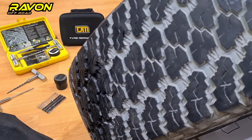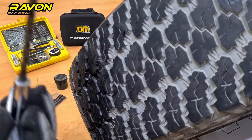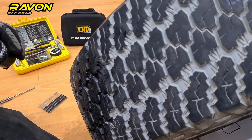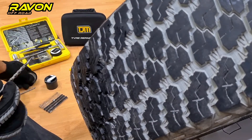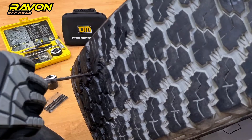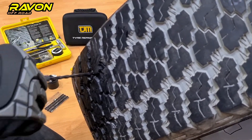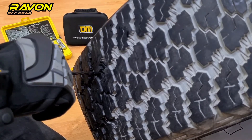After the debris is out, we use the reamer tool to make sure the hole is uniform. We apply a little bit of lube and slide the reamer tool in and out in a circular pattern so that the hole is uniform for the repair cord tool to slide in.